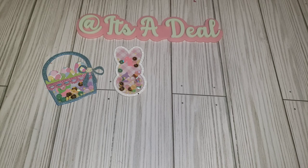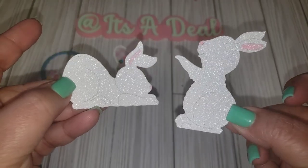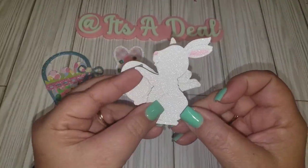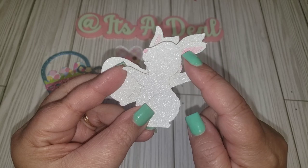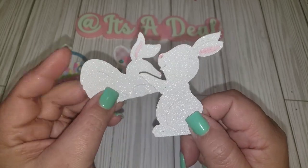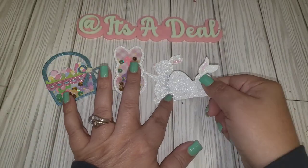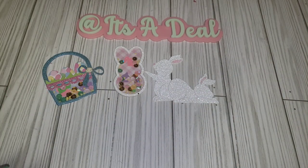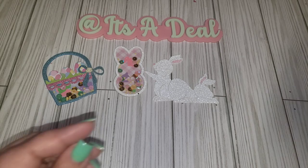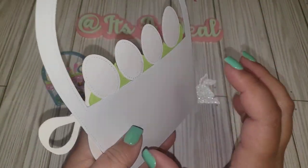Here's another one I had in my stash — not sure where it came from. I just cut them out in white and used one of my markers to do the little nose and ears. Those are just ready to pop onto anything.